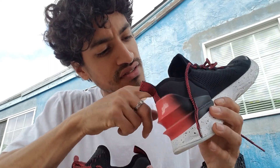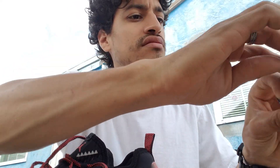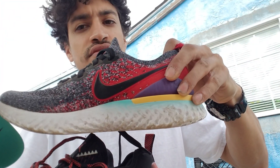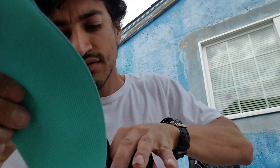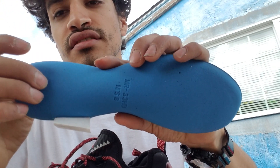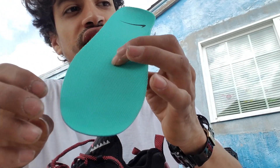The insole you can't really take out — it's kind of in there. It feels like a good-sized insole. Comparing it to the Epic React, the insole on these Jordan Reacts is thicker. For the Epic React, it's a very thin insole, even though it's a comfortable shoe. Very thin and lightweight.